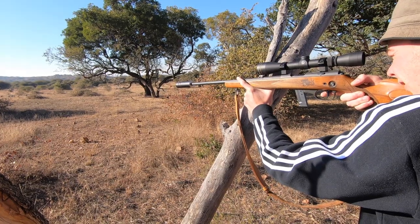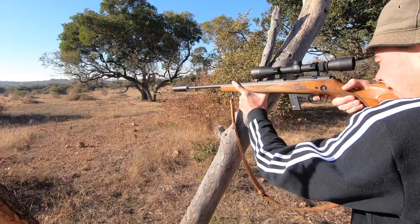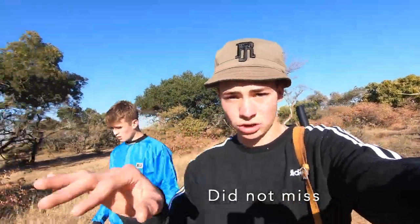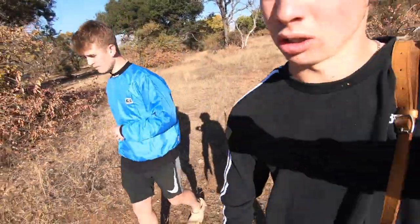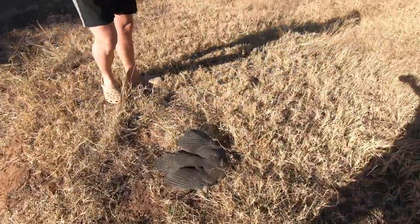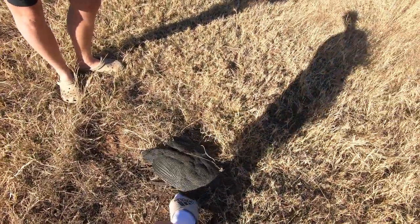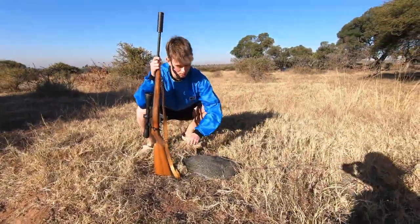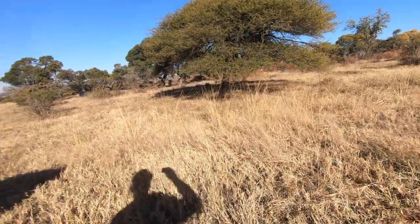I see him, I see him — we've got him. Luca just shot his. I'm going to try to take a shot. I think I missed, or I don't know what happened, but we saw Luca's go down — well done! Okay, we're going to go look for it. We just found it — here's Luca's, nice size. Flip it around there, you can grab it with the legs. It's quite a nice one — and it was quite a long shot, probably about 20 to 30 meters. It was a nice little stalk.